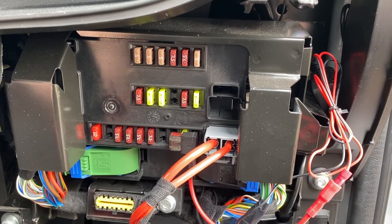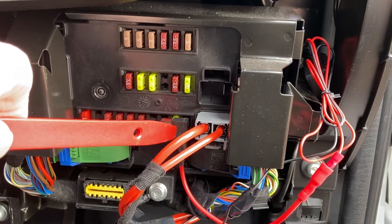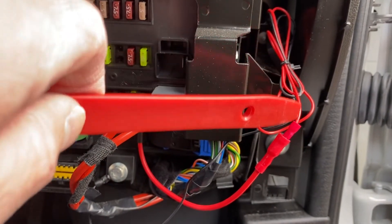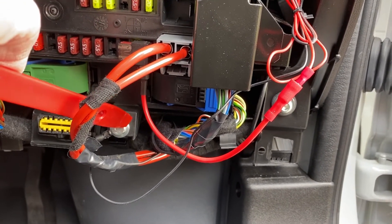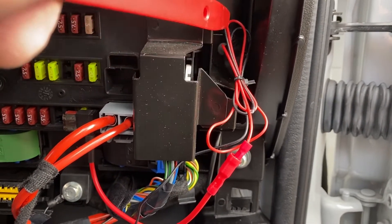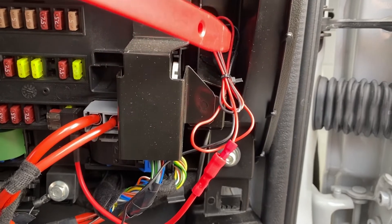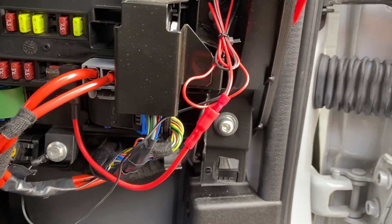That's it all set up before I put the cover back on. As you can see there, that's a piggyback fuse which is connected to the positive wire going to the camera, and down there is where the negative is connected to earth. I'm going to cover those wires in insulating tape because they're quite thin and with the movement of the vehicle I don't want them wearing through, so I'll put insulating tape around there before I finish.